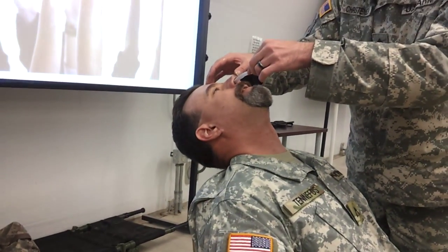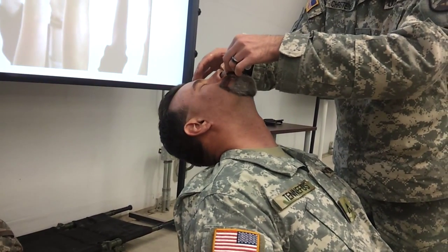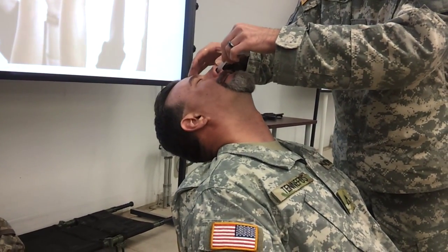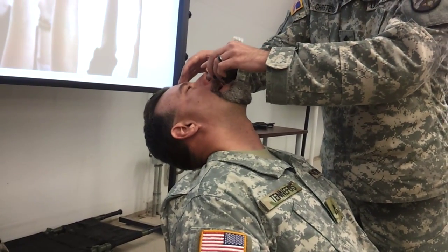Swallow, please. There we go. Is it too much? No, it's not working right now. There we go. How was you scraping this tight thing? There we go.